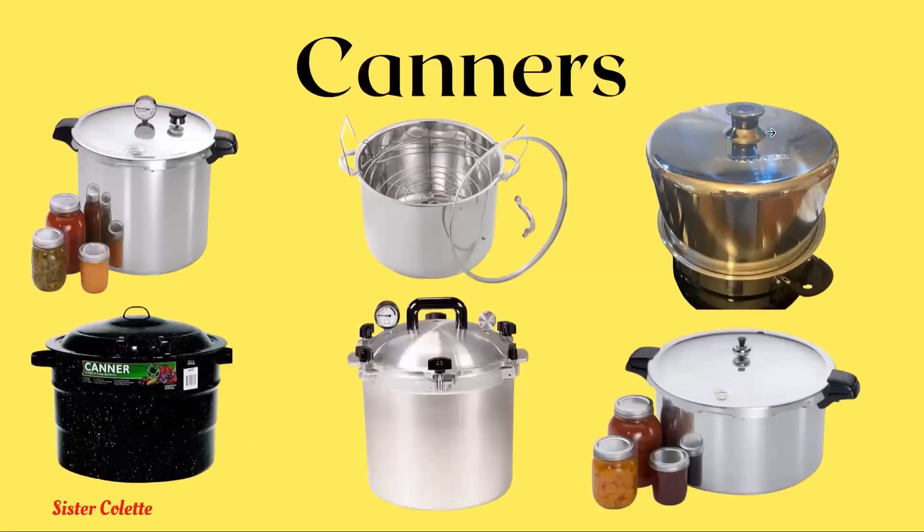These were just a few examples of the canners, but this stuff is going to last. Like, what's going to happen to a pot? I'm using a pot now that I grew up with. I've got a few things I'm using that were passed down — iron pots and things like that. So it's an investment initially, but you will have it.